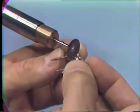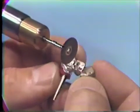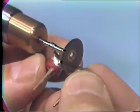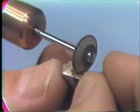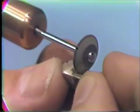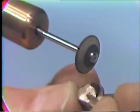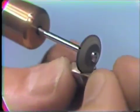It's important when polishing to stay away from these centric stop areas. Here we are using an automatic chuck and a sand disc to further refine the margins and the contour on the lingual surface. A rubber wheel is used to further polish the interproximal and lingual surface — the rubber wheel has been sharpened so it will fit into this interproximal area.